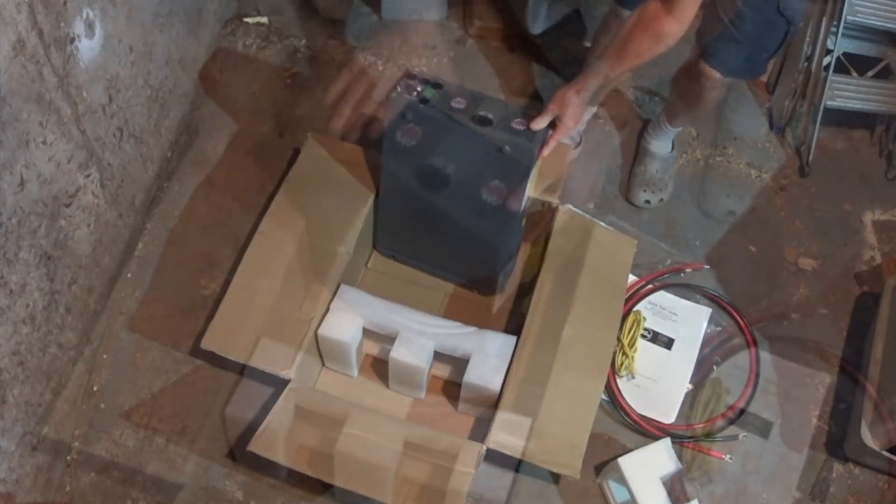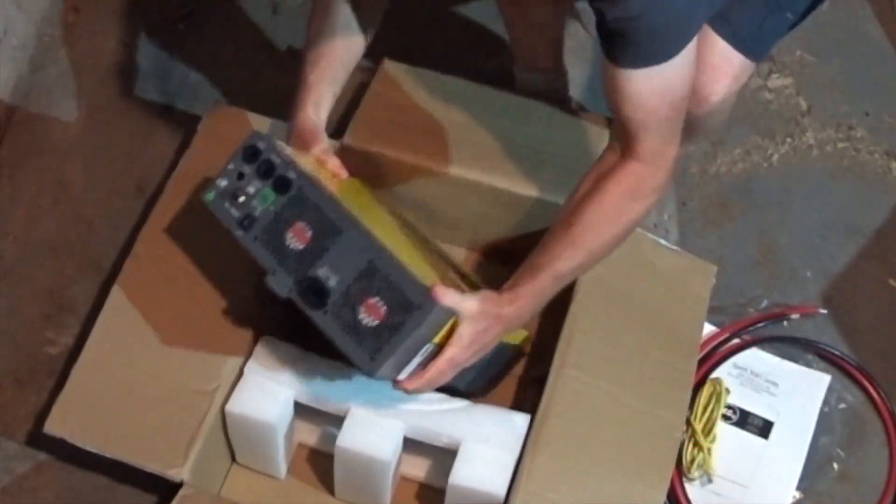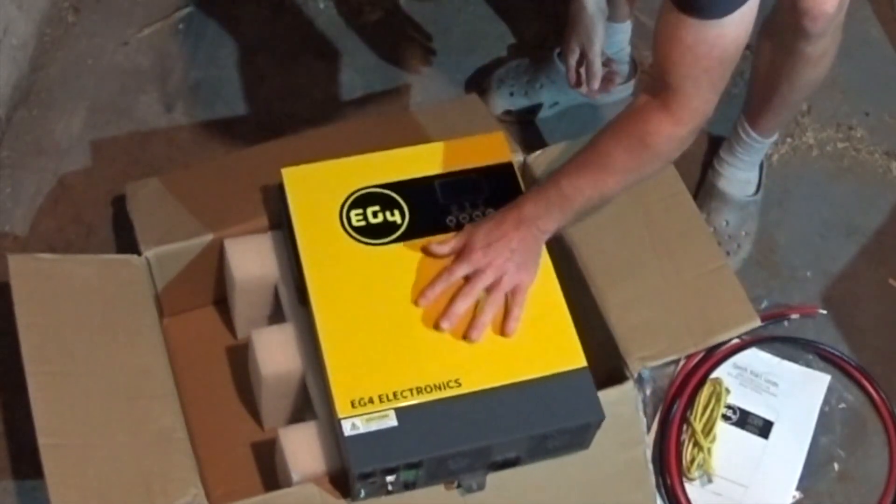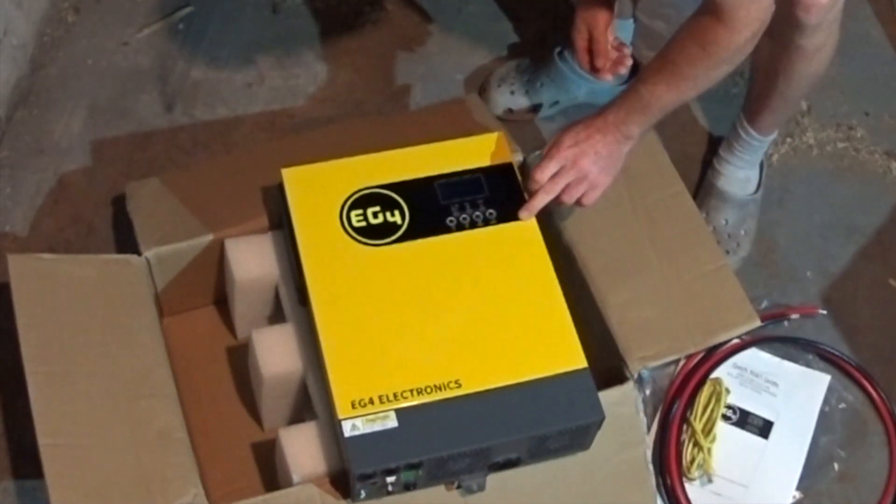This is my second unit, and I do intend to put this in parallel to have a total of 6,000 watts on two different leads in the box.